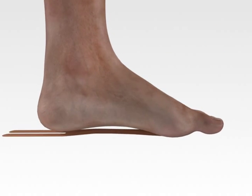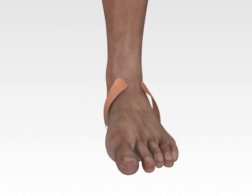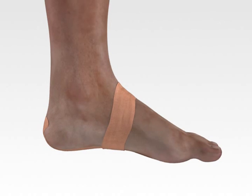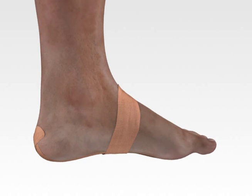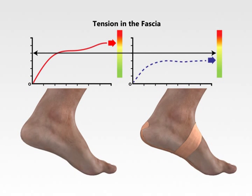Fasciaderm was engineered using a proprietary microfiber and adhesive combination. Fasciaderm is micro-thin and easy to apply directly to the foot. Plantar fascia stress is reduced through the entire walking cycle by sharing the load with Fasciaderm. This allows for a quick recovery while the user remains active.